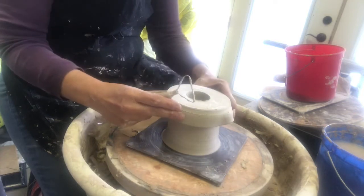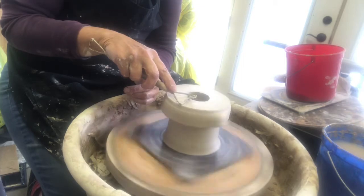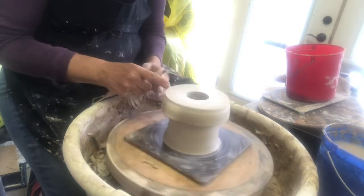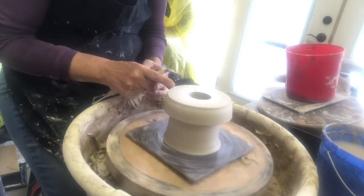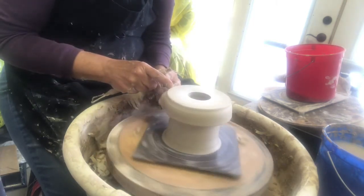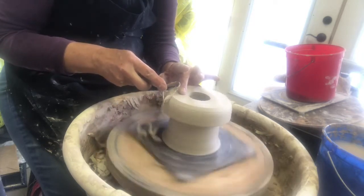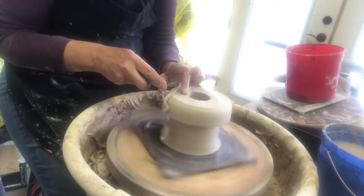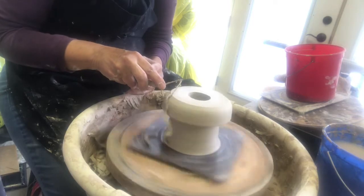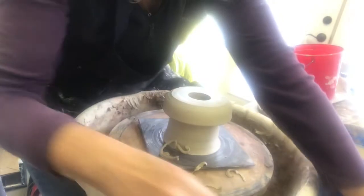Then all I'm going to do is do a pass over the top — it may have gone in the center a little bit. I'm just going to soften this edge a little bit. It's a little wet but I wanted to finish this project. I'll just take my red rib and smooth that all out.